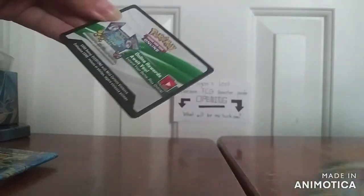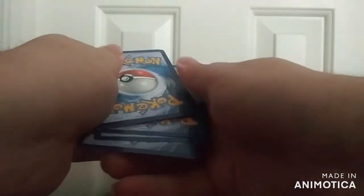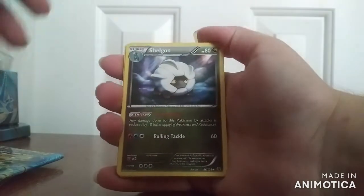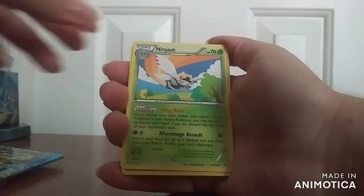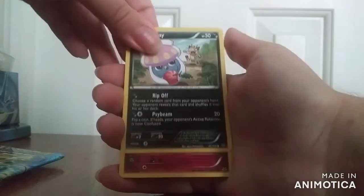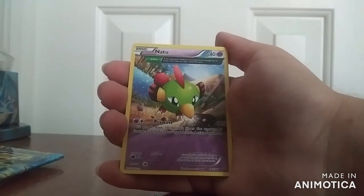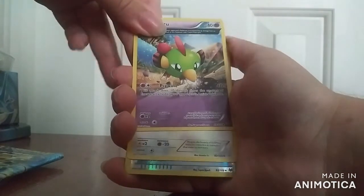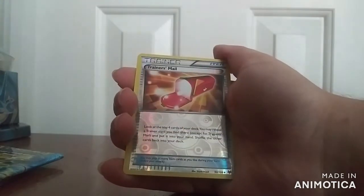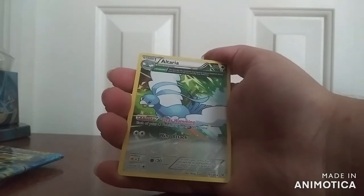Now we have Roaring Skies. This one's the white coat, so we got something very special inside this one. This one has Shelgon, Switch, Ninjask, Inkay, Togepi, Exeggcute, a full-art Natu, and Fletchling. This is the Reverse Holo of Trainer's Mail. And the actual rare is a full-art Altaria. Very nice.